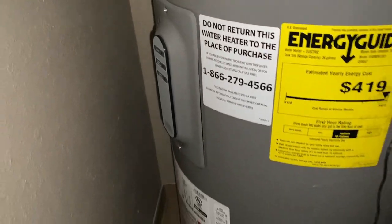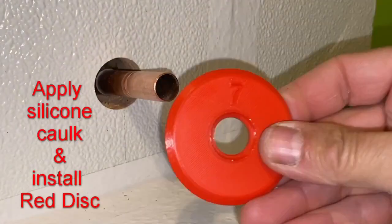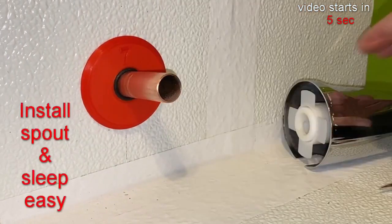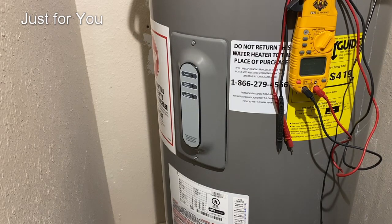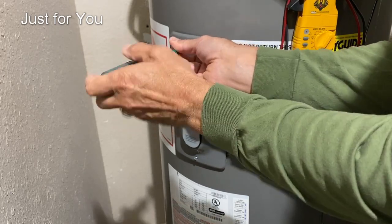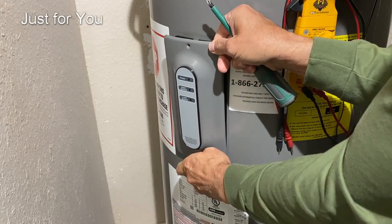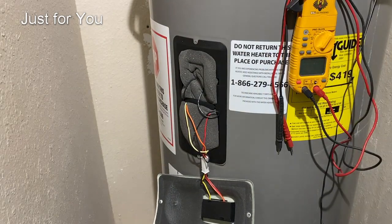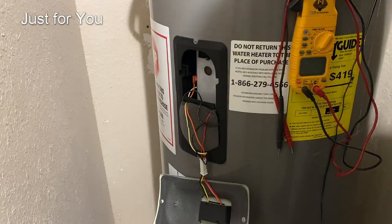Now a word from our sponsor. With the power disconnected, we're going to remove this top panel and let that hang right there. Inside, remove the insulation if you have one.